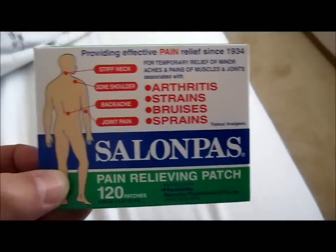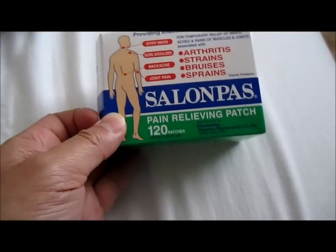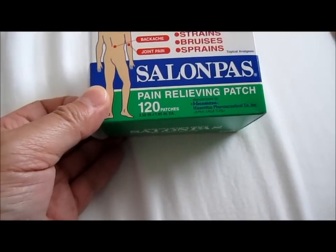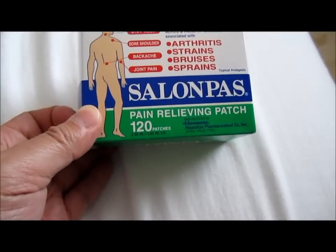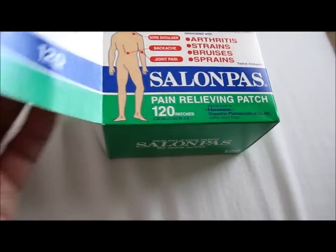It's not the best product out there, but it's not the worst. It's good for temporary relief, as they say. I purchased it at Costco — I'm sure there are other ones out there. Pretty good price; it has 120 of them.